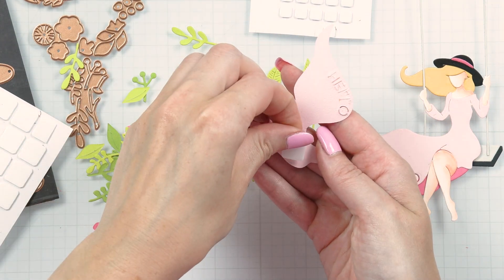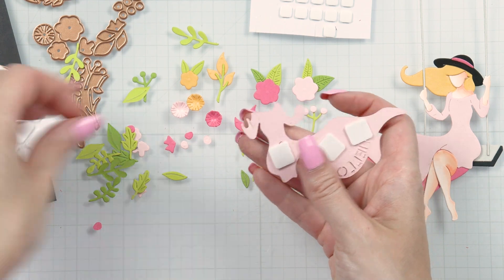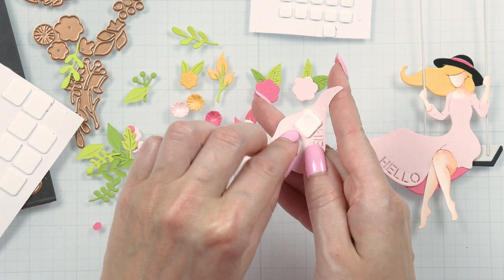I also added another dress die cut just to add dimension to this piece and I think it looks so much better now. There's a little bit of shadow from that top layer.